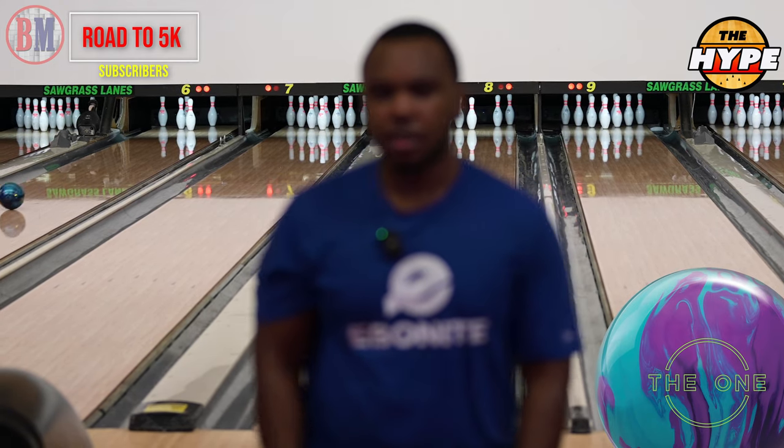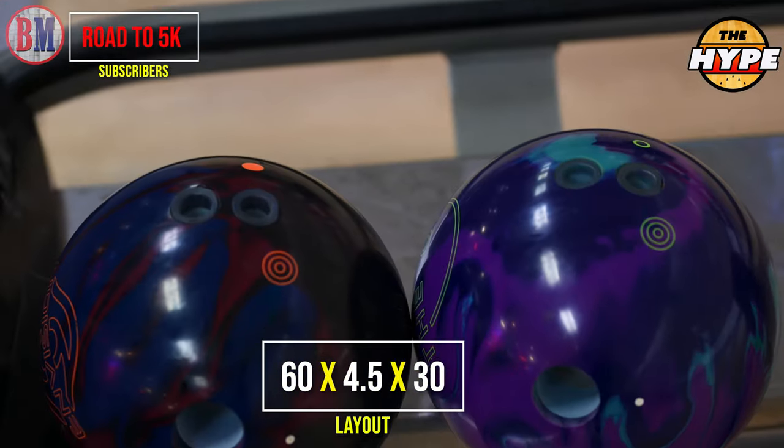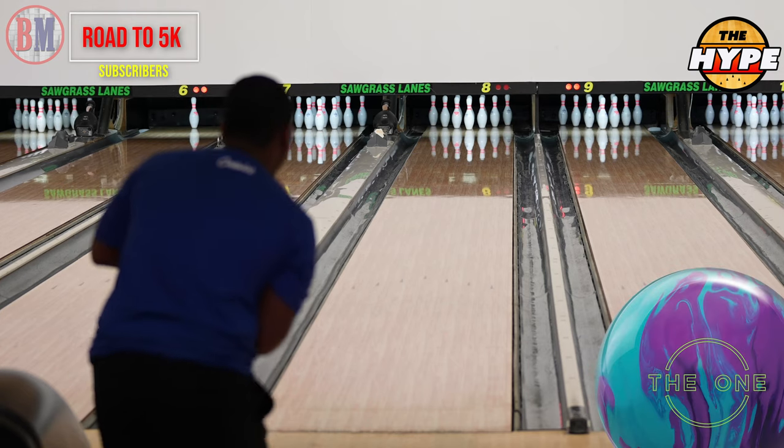We're going to tighten the line up a little bit and then get to the Envision comparison. Same layout as always — just pinned it on my ring finger. Nice bias, kicked a little.